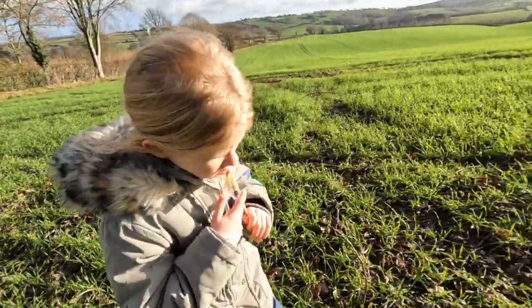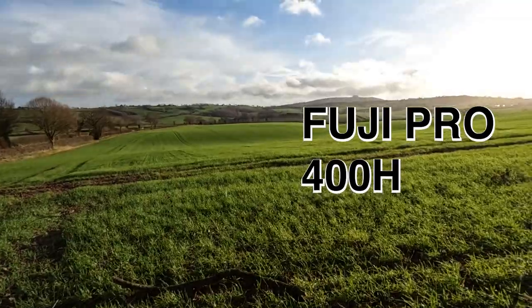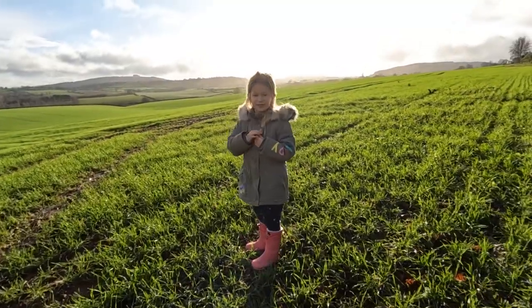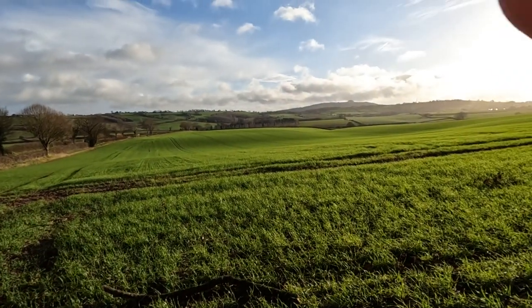First film into the camera — 400 ISO color negative, Fuji Pro 400H. Right then, we're going for a walk, yeah. Let's take a quick photo here.